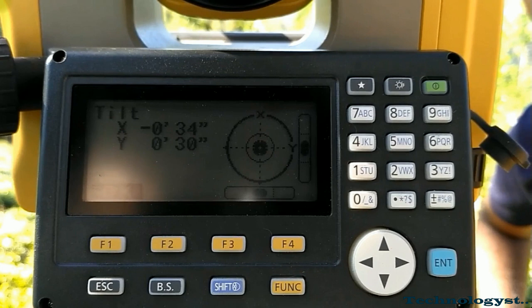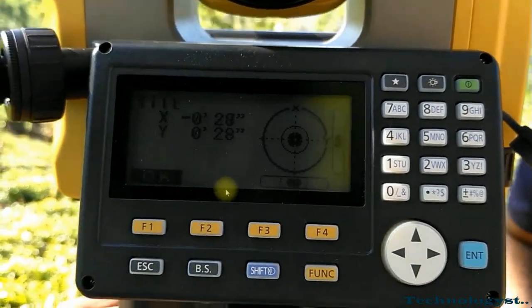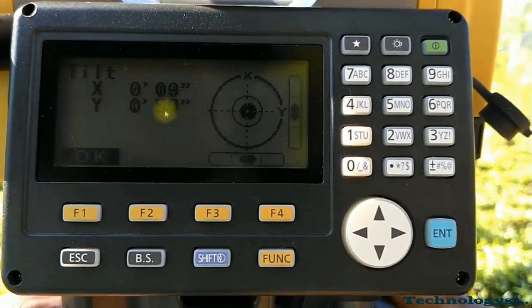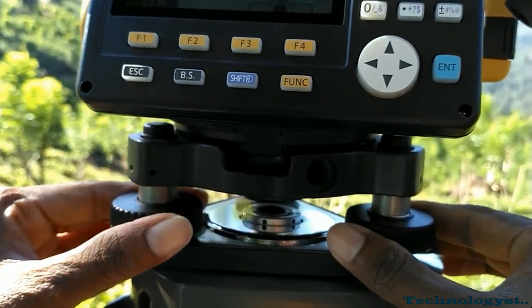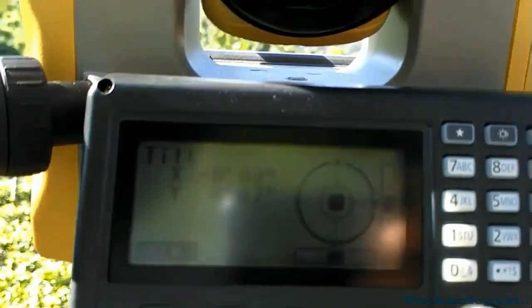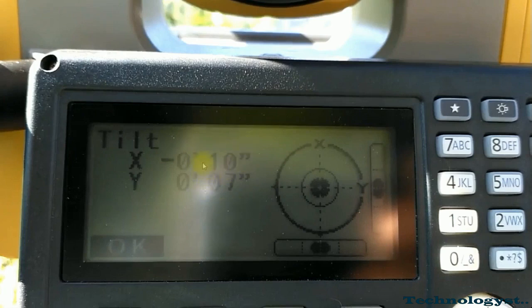First of all, you have to approximately center your total station instrument, then level it to at least below 10 seconds. For that you must use the four screws and apply the left thumb rule in order to level your total station instrument. You can see the tilt is lesser than 10 seconds — it must be kept lesser than 10 seconds.